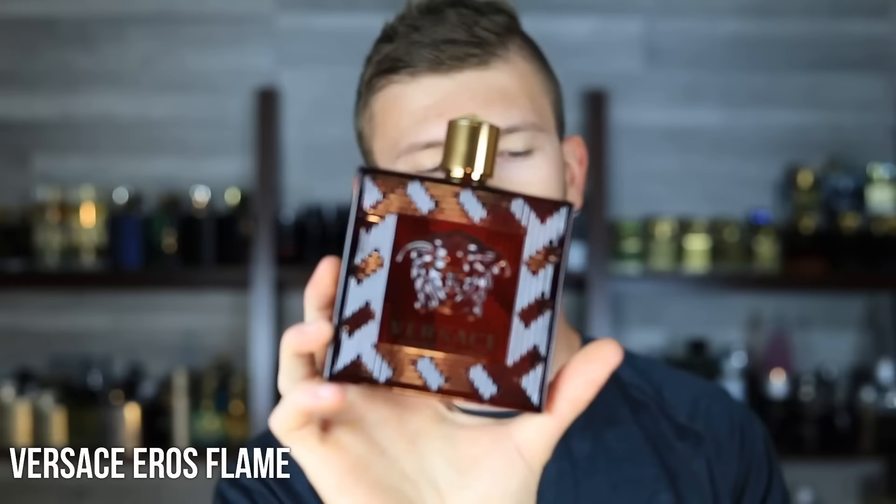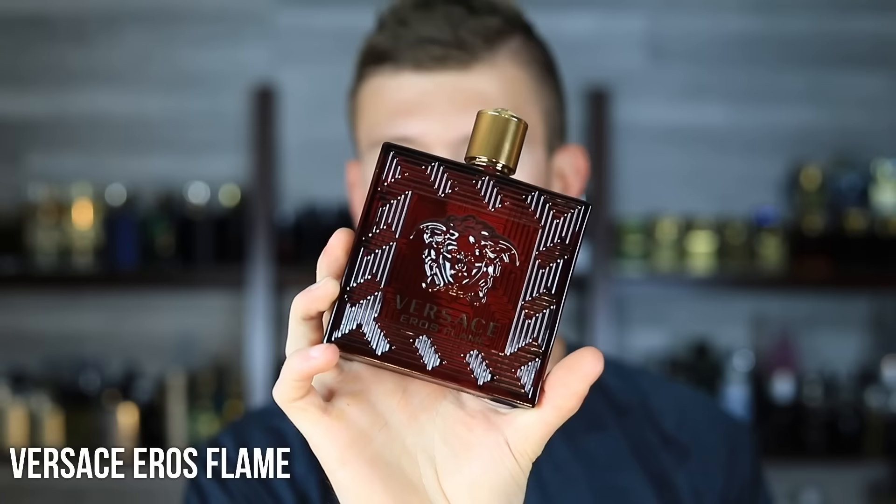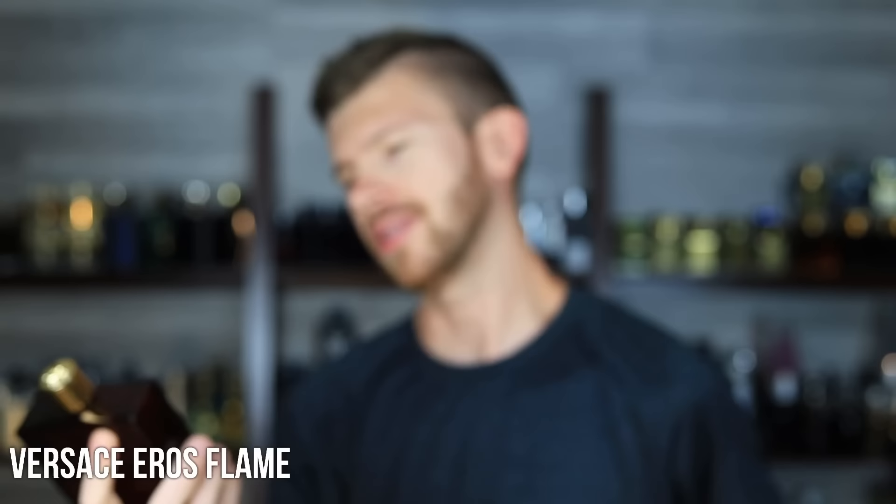Next up, we'll go with Eros Flame by Versace. They all have pretty good performance, so you could go with this, the Eau de Parfum, or the Parfum — which is one of my personal favorites — but I also really like Flame. It's got orange, vanilla, and black pepper, so it's a little bit more of a fruity, aromatic version on the Eros DNA. You're losing the mint and the strong vanillic sweetness with the tonka. You still get some of those accords, but it's balanced out with the aromatics and with the fruitiness, which I really like a lot. It's actually a little bit more tame compared to the EDT and EDP.